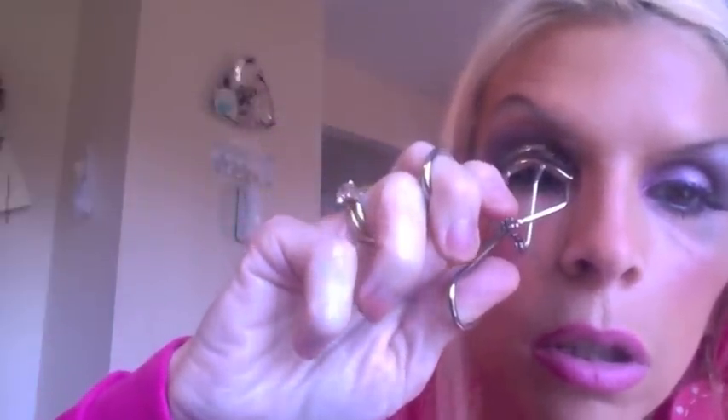My daughter always says to me, 'Mom, are you gonna give yourself some lashes?' Of course I'm gonna give myself some lashes, but not falsies today. I'm going to use the curler — this is not the gold one. Let the eyeliner dry first. My technique: get the lashes in, squeeze, lift up and out, squeeze, squeeze, lift up and out. I'm tearing but not because it bothers my eyes — I just tear.